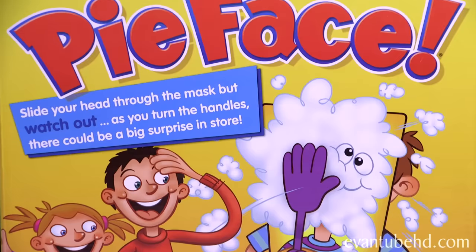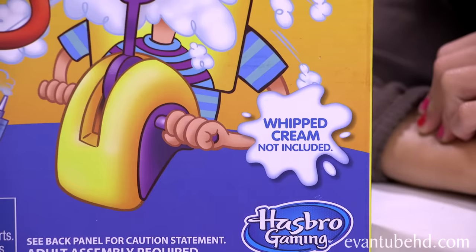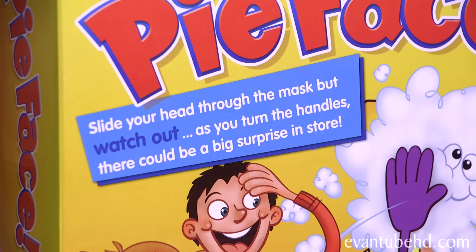And we're going to be using this — the pie feast scheme. This is recommended for ages 5 and up, and whipped cream not included. Slide your head through the mats, but watch out! As you turn the handles, there could be a big surprise in store! This one's going to be messy!